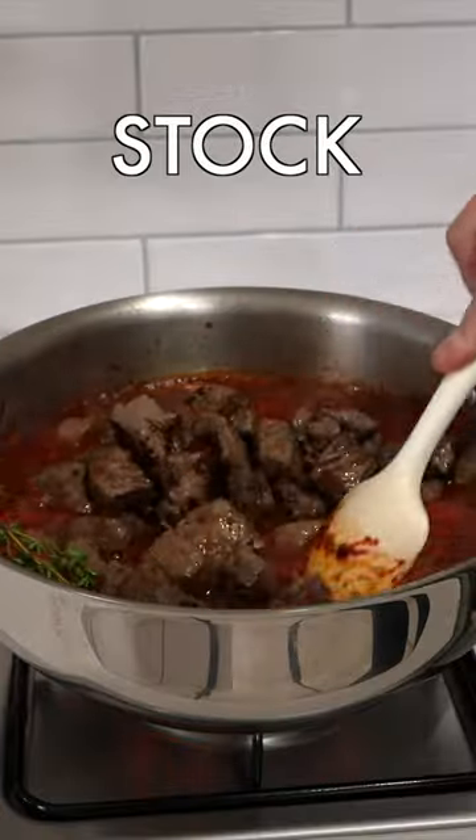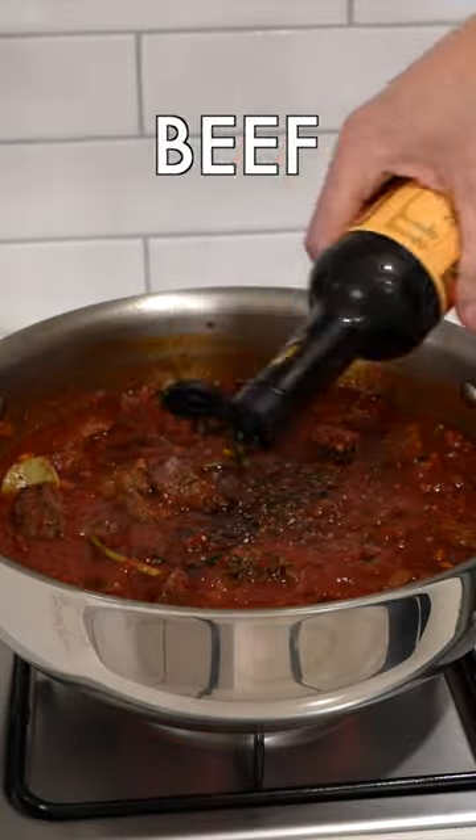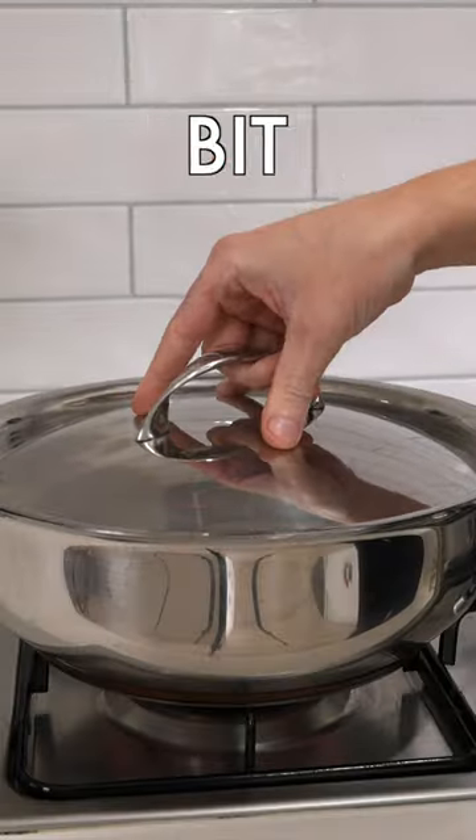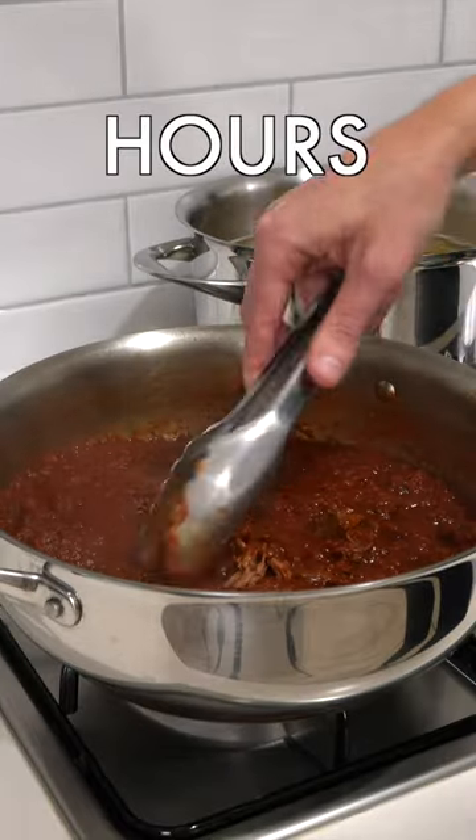Then we can add in the crushed tomato, beef stock, fresh thyme, dried bay leaves, basil stems, and a little bit of Worcestershire sauce, the seared beef as well as the resting juices, a little bit of salt and pepper. Mix well, bring it to a boil, place on a lid, and cook this for about 2 to 2.5 hours.